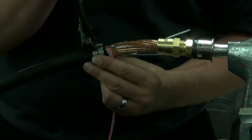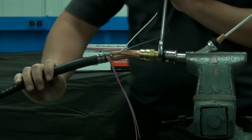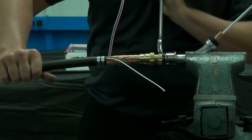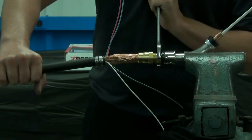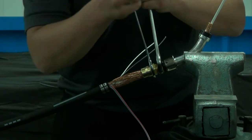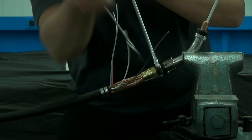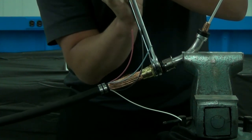Using a 7/8 wrench, thread the cone onto the neck body to a torque of 30 foot-pounds. When doing this, make sure you're turning the cable as you're tightening the cone. Using a 7/8 wrench on the cone and a 1-inch wrench on the cone nut, tighten the cone nut to a torque spec of 30 foot-pounds — again, make sure you're turning the cable as you thread the components together. When it's all complete, there should be a 1⅛ inch gap between the two hexes.